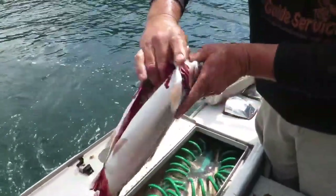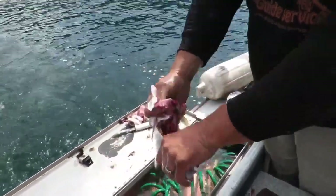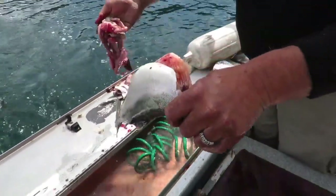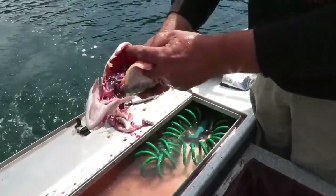it's going to open up your jaw, and then you can put your thumb and your fingers in and simply pull the head away from the body. The whole line of entrails will come out along with the front pectoral fins of the trout.